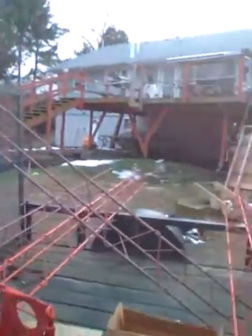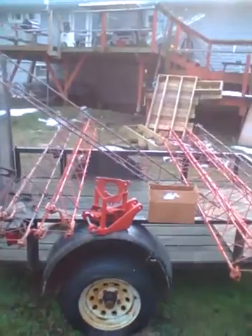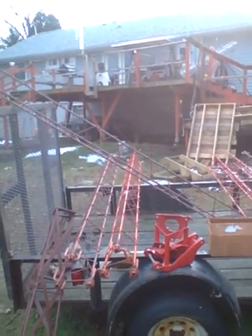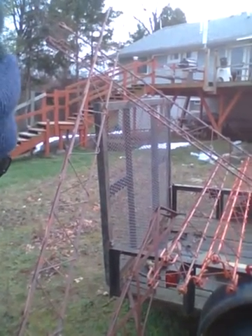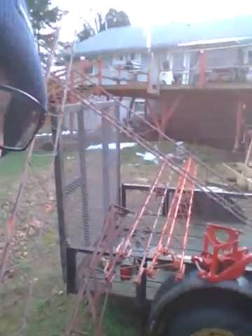It came with 90 of these clamps, and also 12 guy wires and all the hardware. A couple of the guy wires are damaged from moving them, but that was a hundred bucks for all of that — I thought it was a steal. So that's it, catch you later.